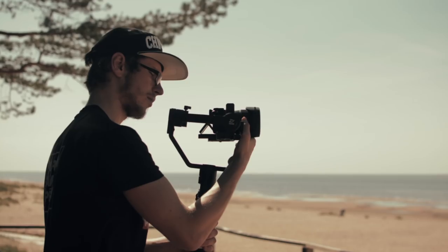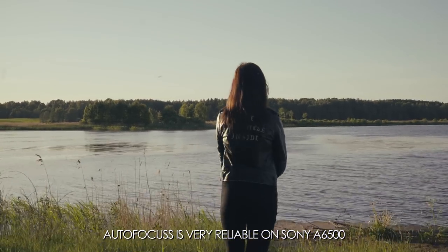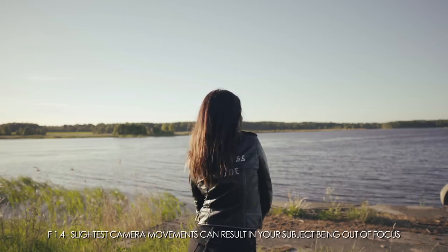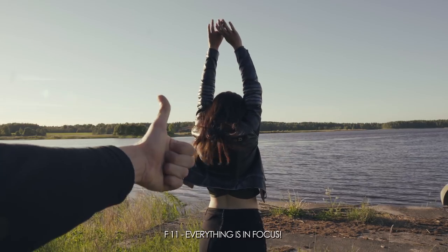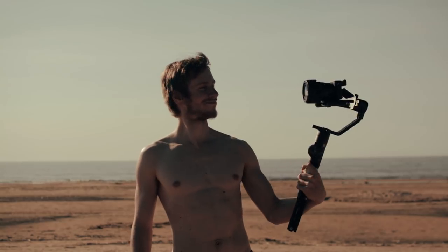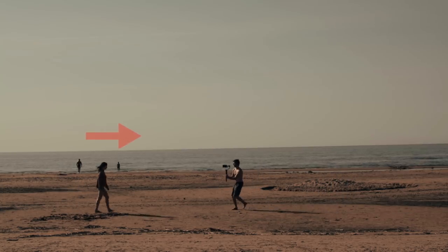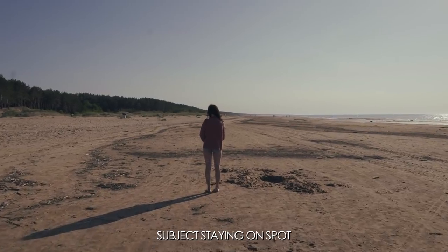For focusing: since I'm using the Sony Alpha 6500, I'll be leaving autofocus on. But if you don't have good autofocus, you can always stop down the aperture to f/9 or f/11 so everything is in focus and you don't have to worry about it. Now you are ready to go on the field and film. All you have to do is move towards the subject or away from it — the subject can stay in place, walk forward, or walk backwards. It all depends on the look you're going after.